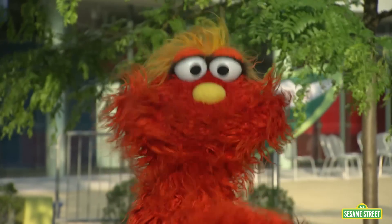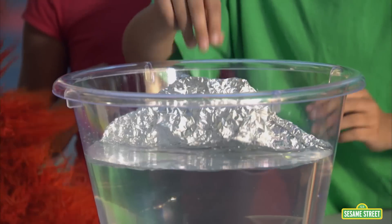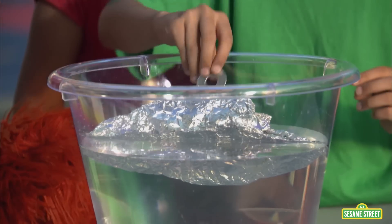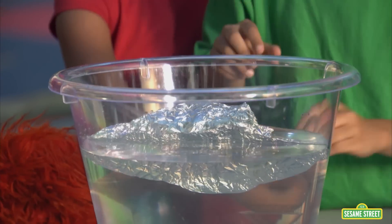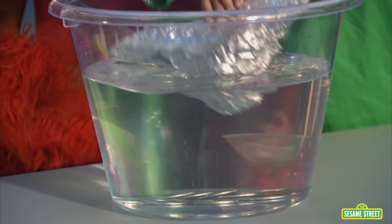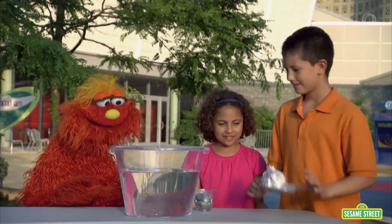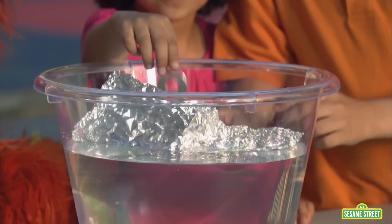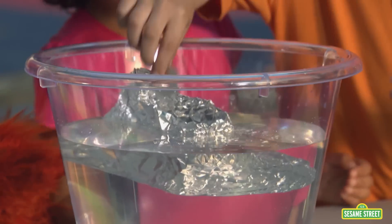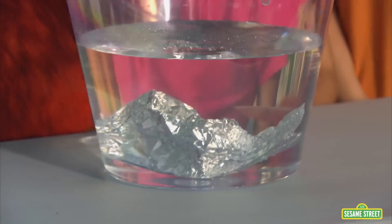We'll test some more boats in a few minutes. Put it in the water and let's add some weight — one, two, three, four, five, six, seven. Fell over on seven. Good job, you guys! How did you design your boat? Flat in the bottom. Put it in the water and start adding weight — eight, nine, ten. It held ten, and then it sank!